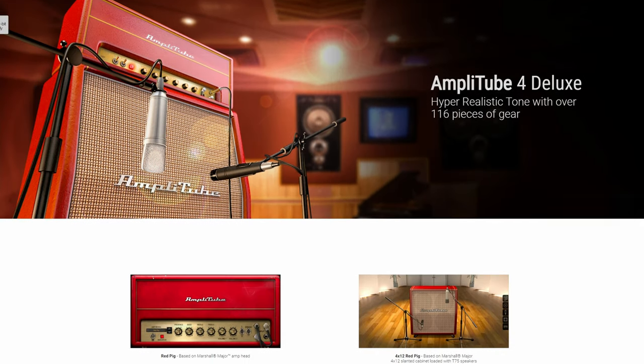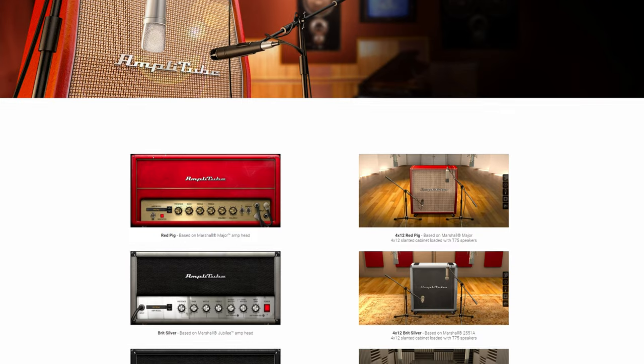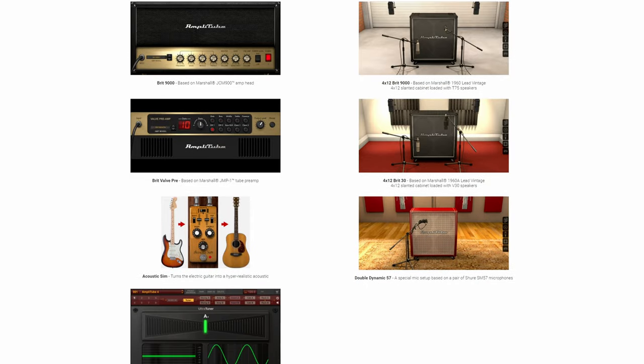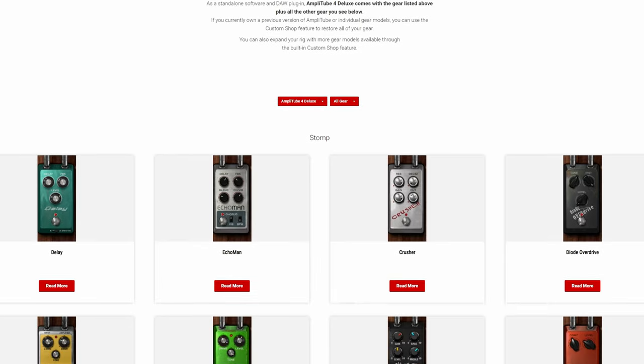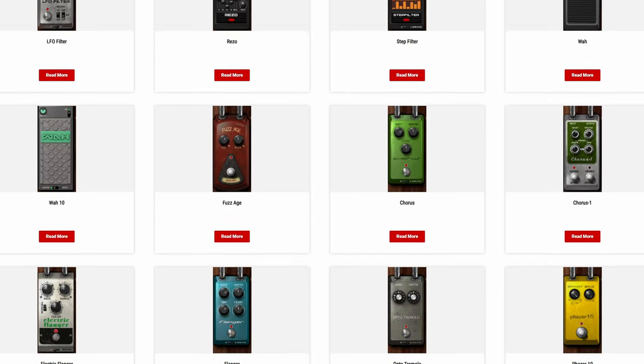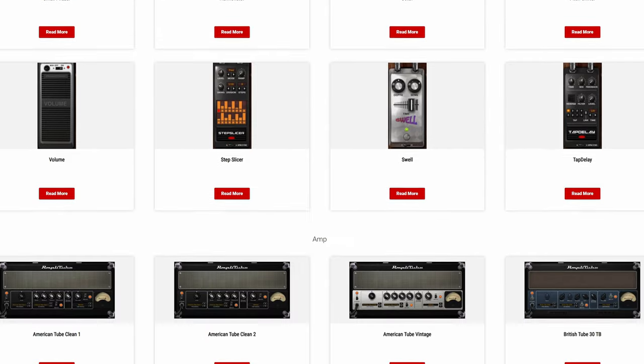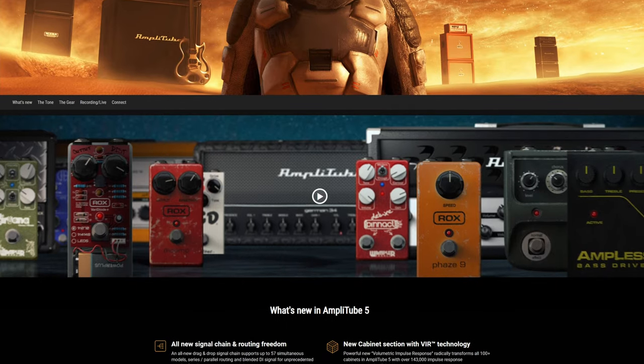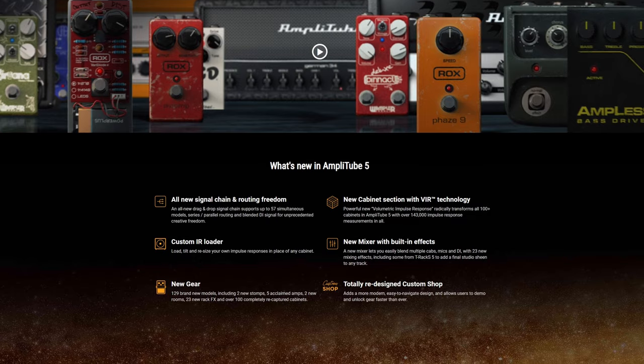With this interface you get the Deluxe version of Amplitube 4 and the SE version of Amplitube 5. Amplitube 4 Deluxe gives you all of the gear normally in Amplitube plus an additional 101 pieces, making a total of 140 — including amplifiers, cabinets, stomp boxes, speakers, microphones and rack effects across a wide range of genres. You also get Amplitube 5 SE with 80 pieces of gear and some feature upgrades over the basic CS version.